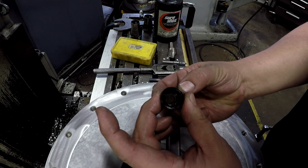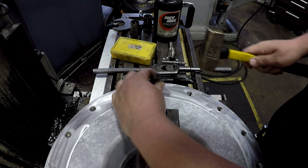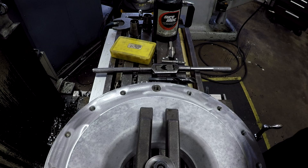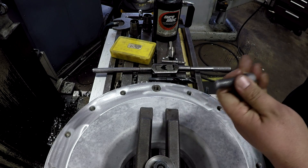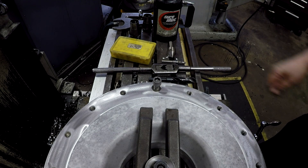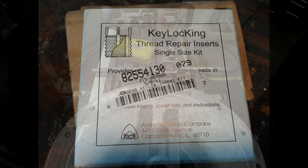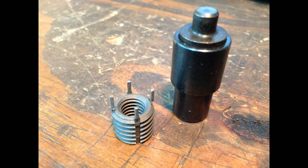Take our little install tool and drive the keys down. There it is. Take our bolt — and there is your repaired thread. That's how you use a key locking insert.